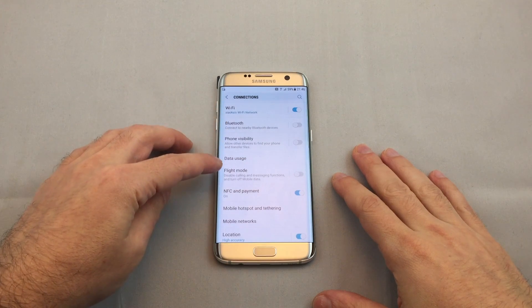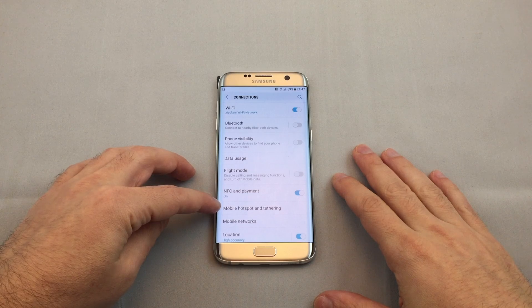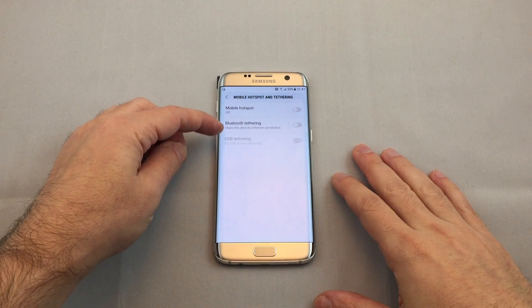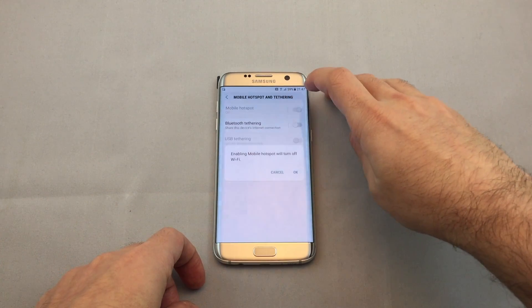Here we have a bunch of options, including Mobile Hotspot and Tethering. Click on this one, and then we have different choices: Bluetooth, USB, or Mobile Hotspot, which is the Wi-Fi one. Click on that.